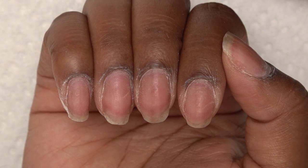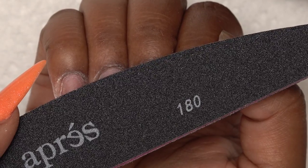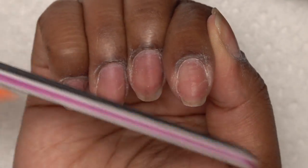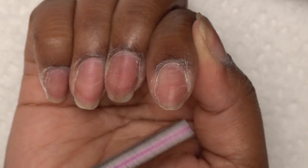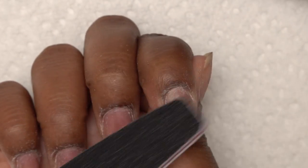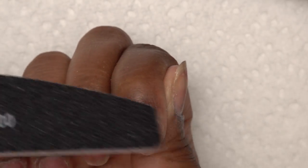So after all of that, I'm going to take the hand file on the 180 side and just file down the length of my nails. They've gotten pretty long, so I just want to file them down because I don't want them to show all this length through the clear tips. And then I'm going to use that same side of the file to buff away the shine from my natural nail.